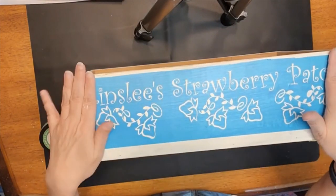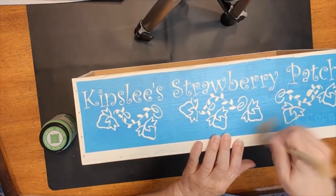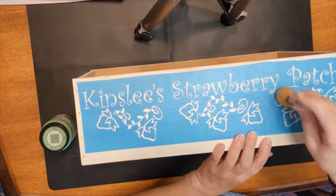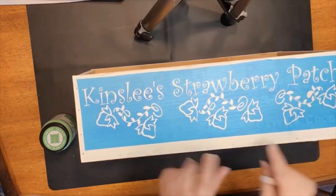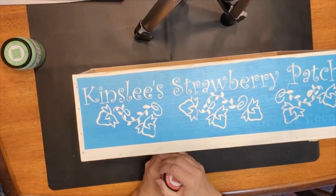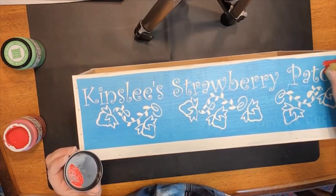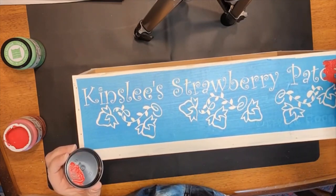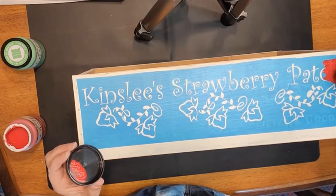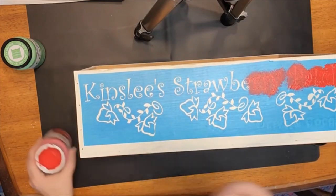When you're using chalk paint with a stencil like this, it is important not to brush it on. You always want to just pounce the color on, and what that is going to do is keep your paint from having the opportunity to run. Let's get started with our red. Starting on the lid, we are just going to apply a coat — try not to get into those leaves, don't go over the edge — and we are going to pounce out this design. I'm going to do a really light coat and then one more coat after it dries.